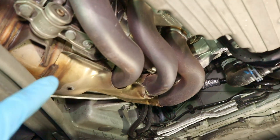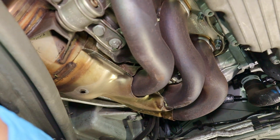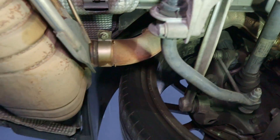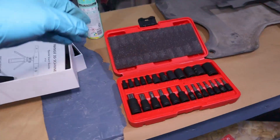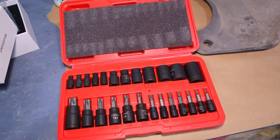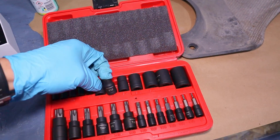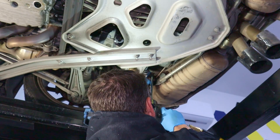There are lots of places under the engine where it's got a reverse Torx — several places on the exhaust. I ended up getting this set, which is compatible with an impact driver, plus this additional set — all less than $20 at Amazon. I'll put a link in the description.